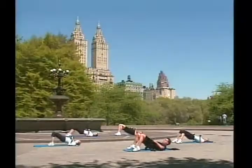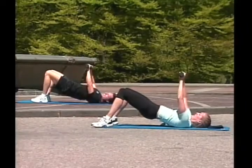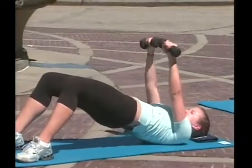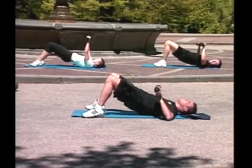Hold it. Keep your abs very tight. Very tight. Do not crunch the lower back. Okay. Same set. Go! One. Two. Three. Great job! Four. Keep them tight. Five. Your glutes need to help. Six. Seven. Eight. Feel it there? Yeah! Good! Nine. Ten.